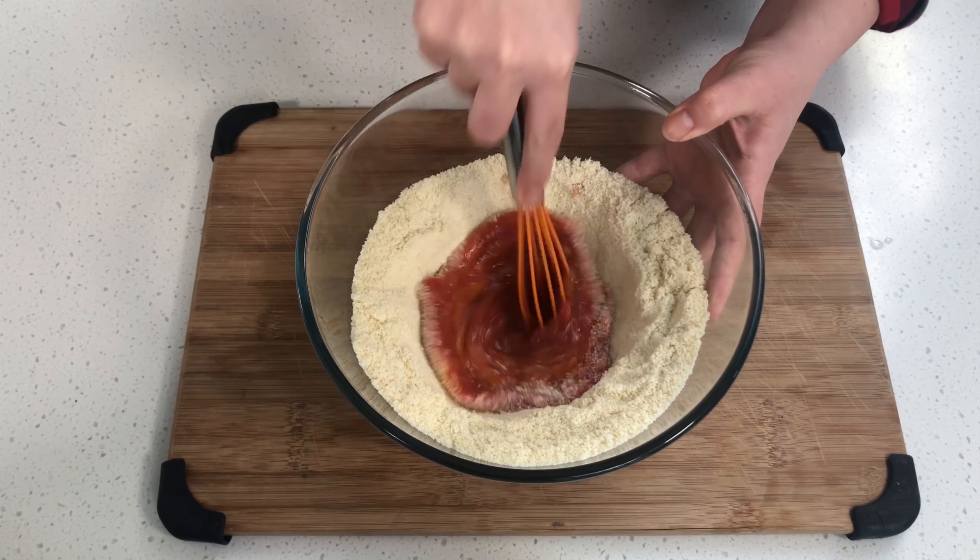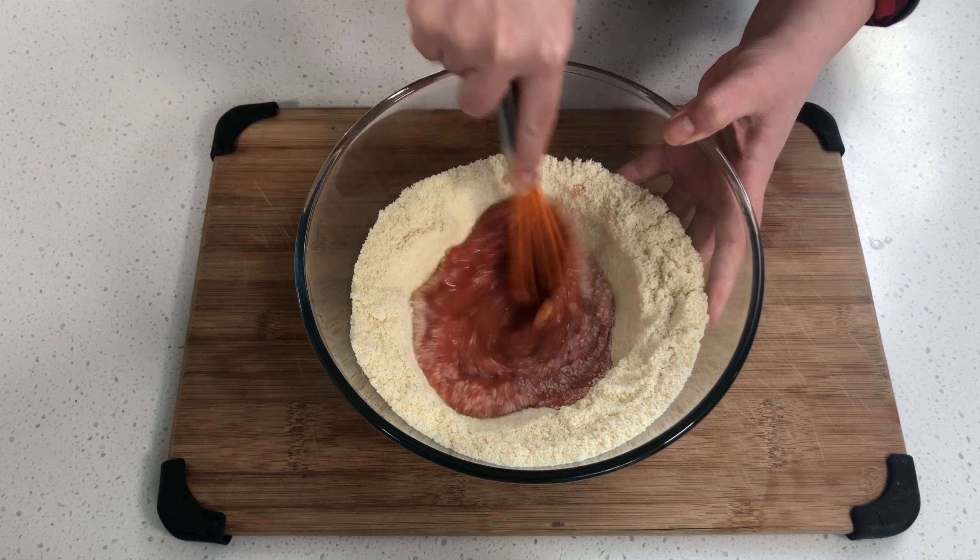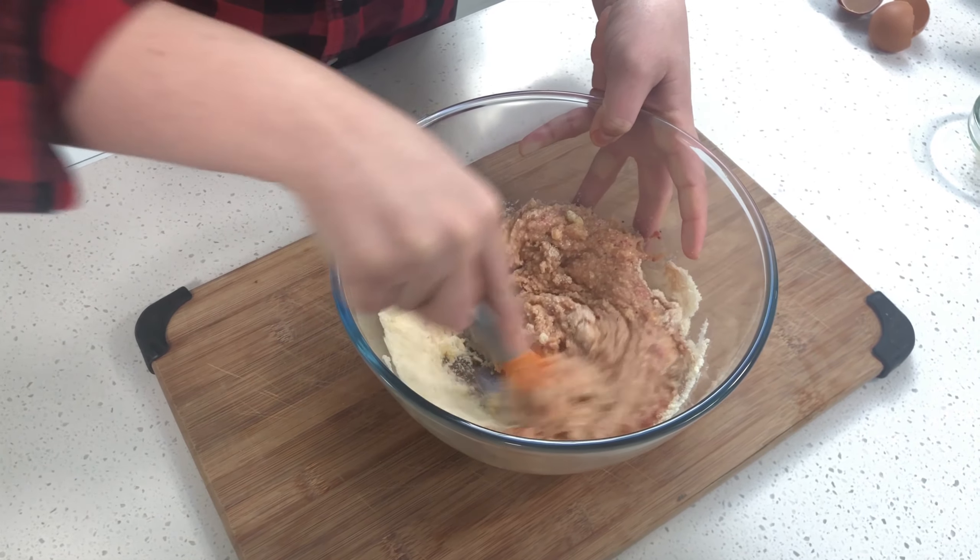Now I'm going to mix all this up and get our batter ready, then whisk in the dry ingredients.